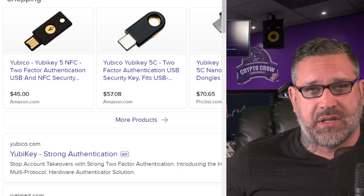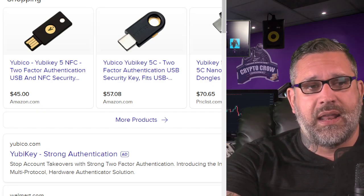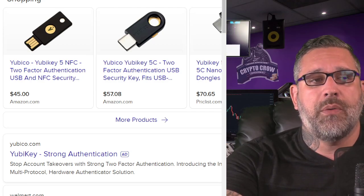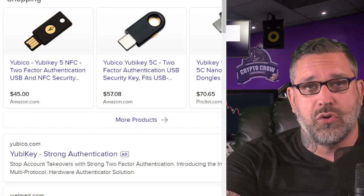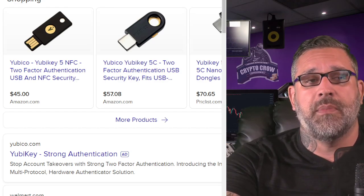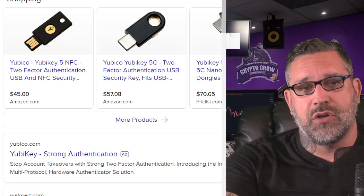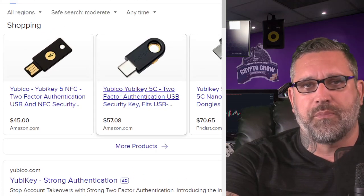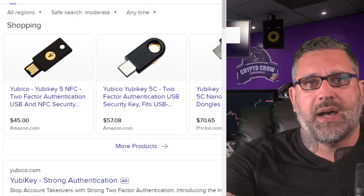I favor this to the max because I really like using these. In the next lecture you'll learn that this is far superior, in my opinion, to SMS — but I would ultimately use this in association with Google two-factor at the same time. If I had to choose one or the other, I would likely be using a YubiKey. There are different models and different prices, and I'm pretty sure you can get some of these for as low as 25 bucks.